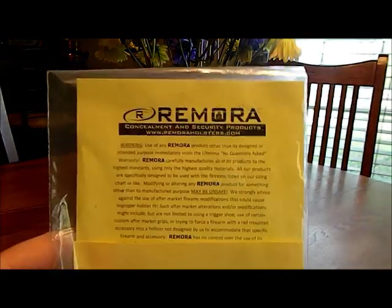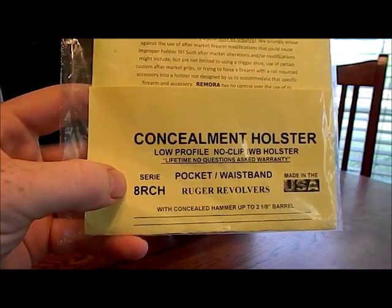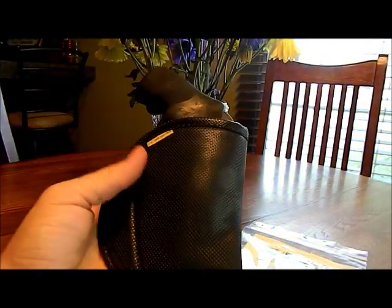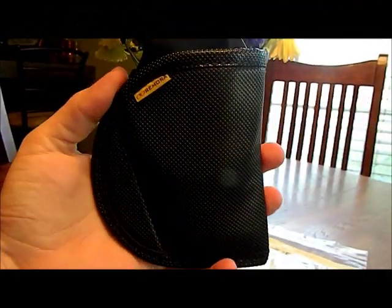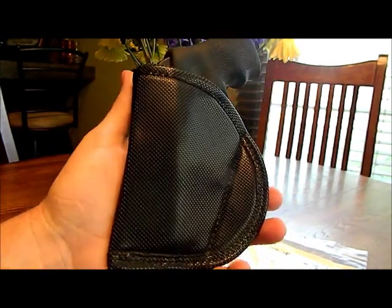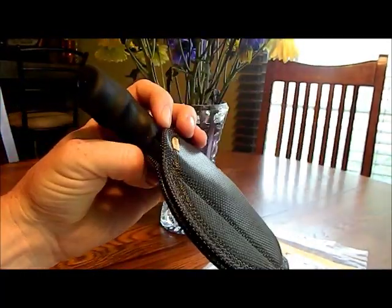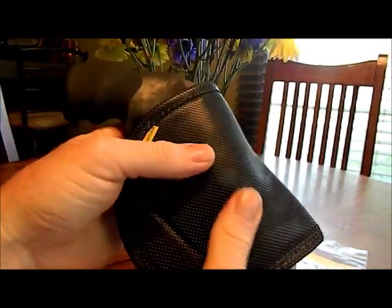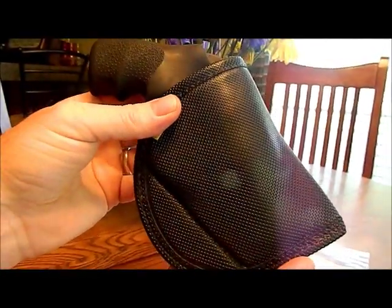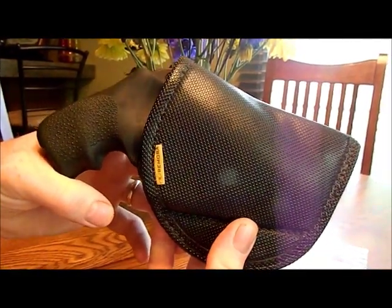Hey guys, I wanted to do a quick little update video on my Remora holster that I won from Firearm Pop's 2000 subs giveaway. As you can see here, it's the 8RCH holster for the Ruger revolvers. I've heard good stuff about them for quite some time, but I was real skeptical about getting one because there's no clip, no anything. I just didn't understand how a holster like this would work — I knew it was kind of textured so it would grip, but it still wasn't enough to really convince me. Well, I lucked out and won this one and I am glad that I did. This thing is awesome. I love this holster.